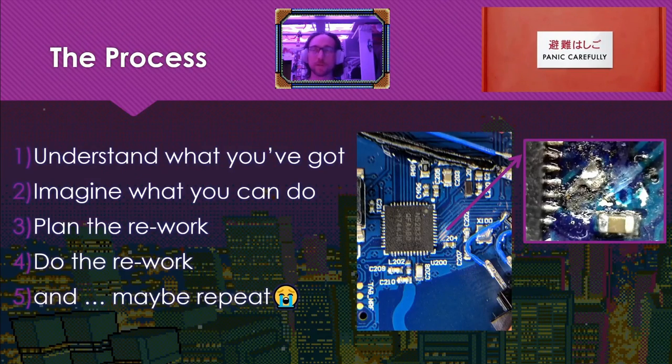The process you probably saw on the agenda. Generally speaking, you have to understand what you've got, imagine what you could do, plan the rework, do the rework, and hopefully you don't have to repeat. But sometimes, maybe more often than not, you do have to do a little bit of re-rework.